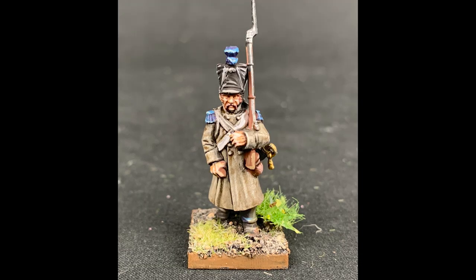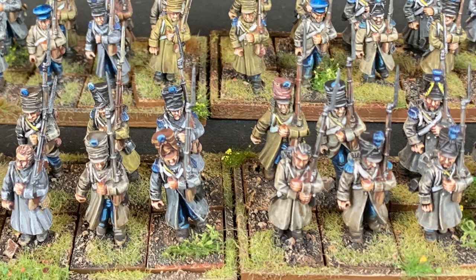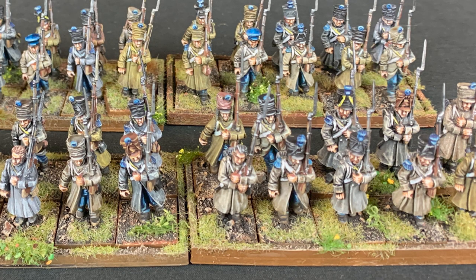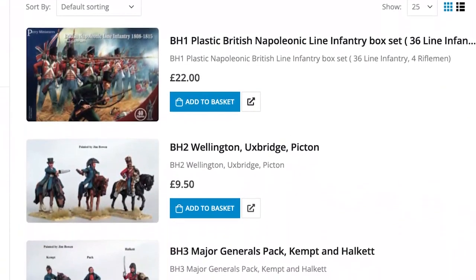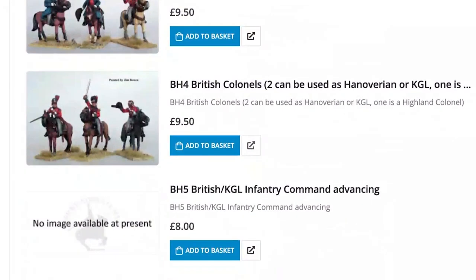Rank and file figures are painted as a compromise between speed and artistry because you usually have to paint a large number of them. And for Napoleonics, you have to paint a very large number of them. Character models though are a one-off, so they're a great option on which you can bide your time, showcase your skills, and test your artistic limits. In this video, I do just that with some Perry brand mounted British colonels. Let's take a closer look at my process.